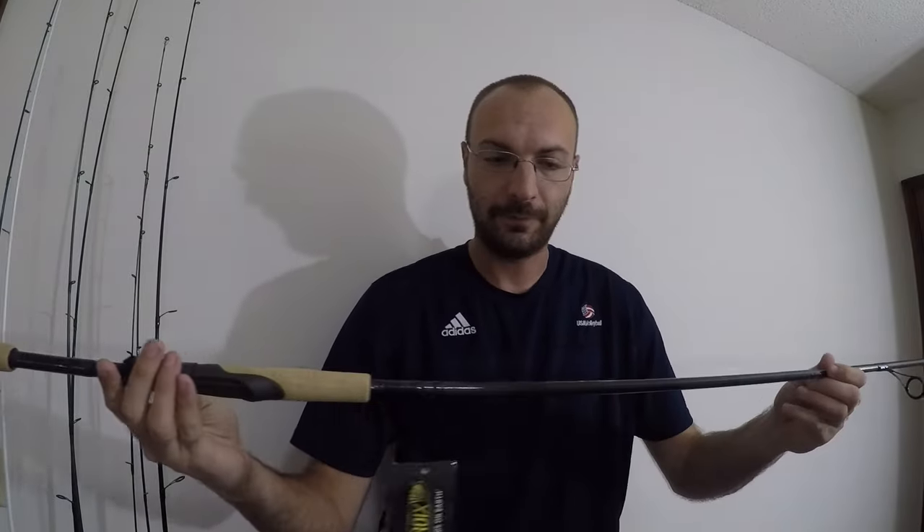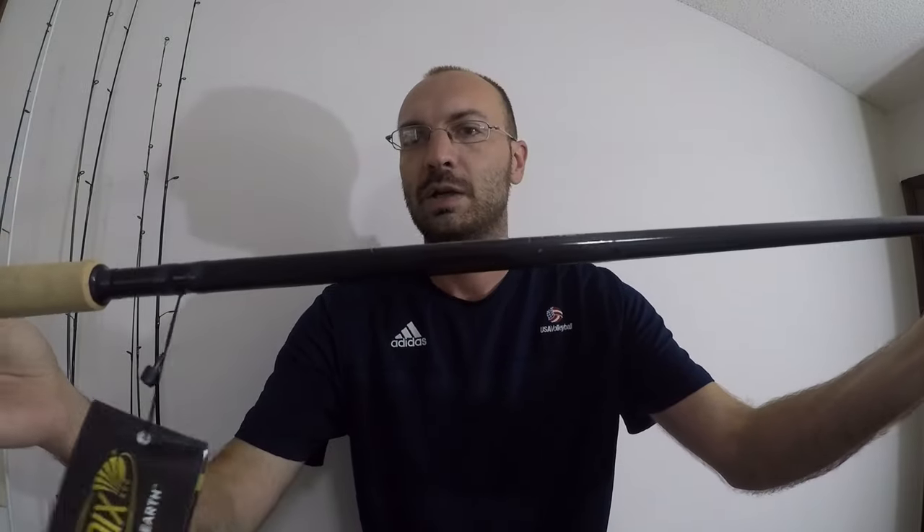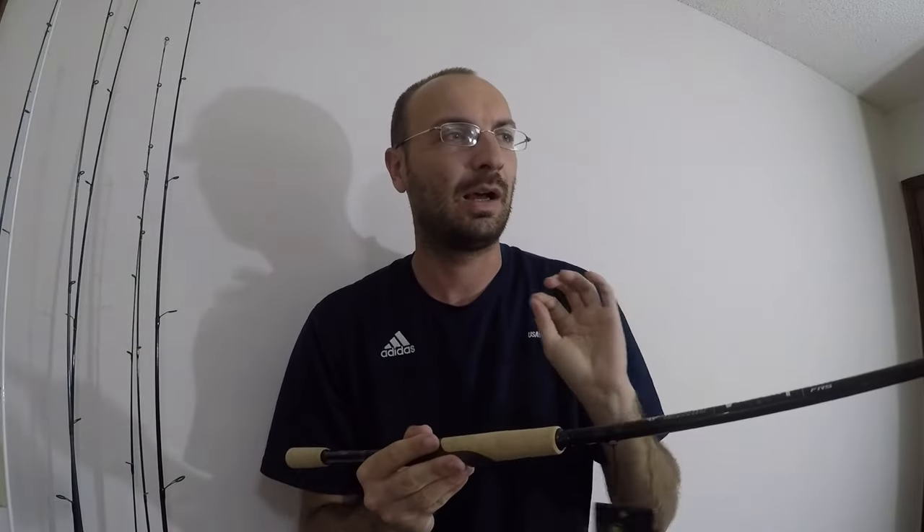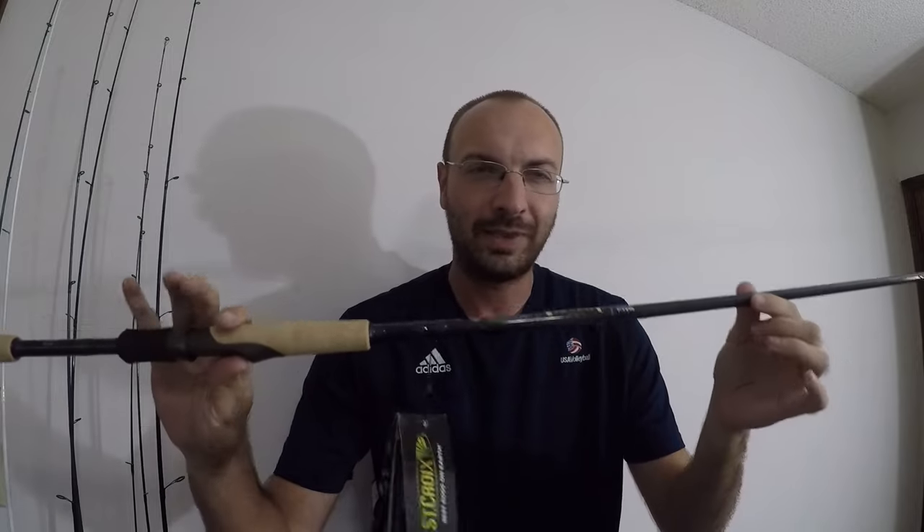Here is the first look at the St. Croix Victory — a brand new series from St. Croix, supposed to release tomorrow. The blank is what they call their SC3 Plus carbon, a combination of their SC3 and SC6. The SC6, their top-level super-sensitive, super-strong material, is on the inside diameter of the rod, and the outer diameter is SC3, which is their mid-line material used in the Mojo Bass and Avid.